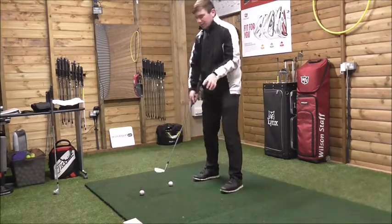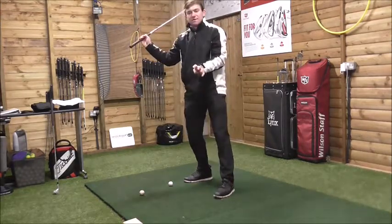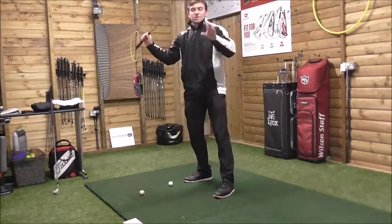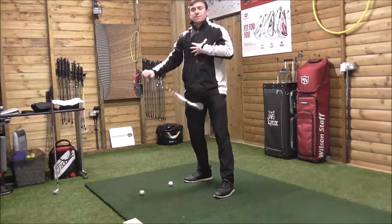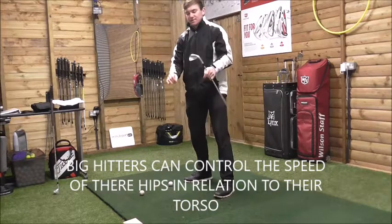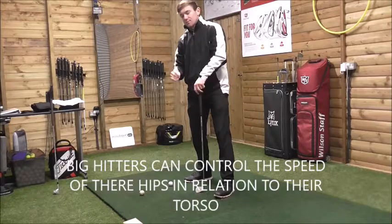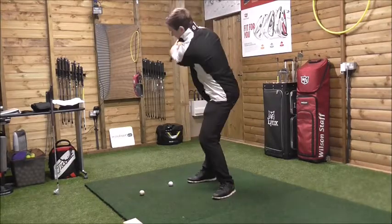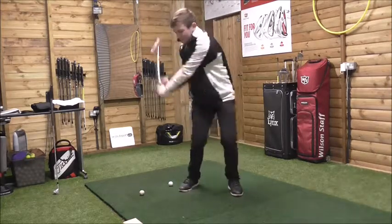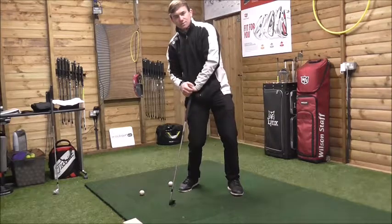When people get to the top of the backswing, anything that comes with distance requires speed. Big hitters can control the speed of their hips in relation to their upper body. But what happens is when people try to hit the ball too hard — especially amateurs who don't have the experience of moving the lower body and upper body in the correct sequence — they move the lower body too quickly and too aggressively. As the hips start unwinding too aggressively, the shoulders are actually in a closed position.